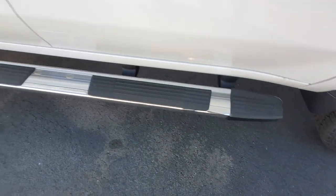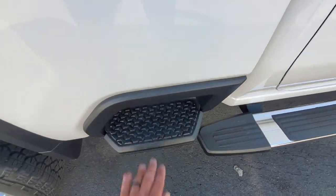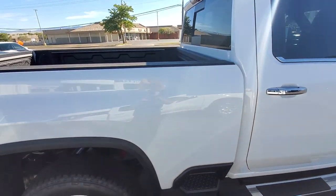Nice tires. You got the running boards here, and a footstep to help get into the cab or into the bed of the truck.